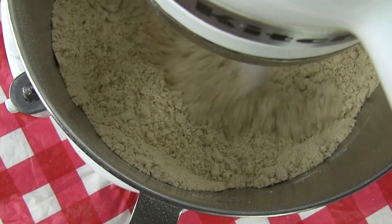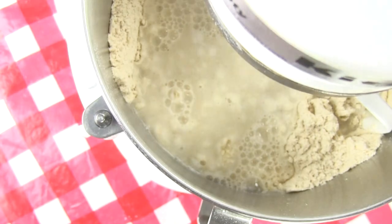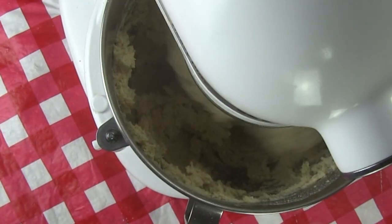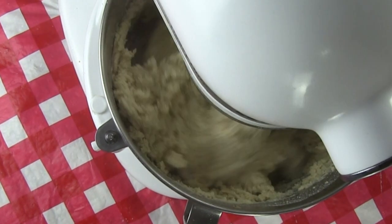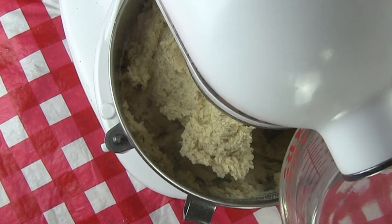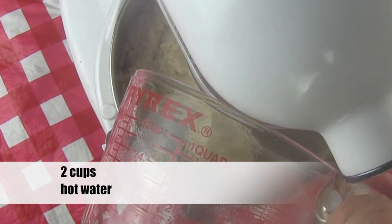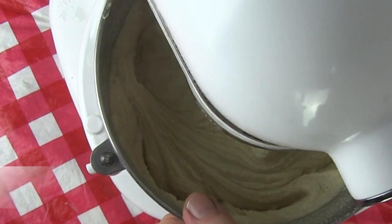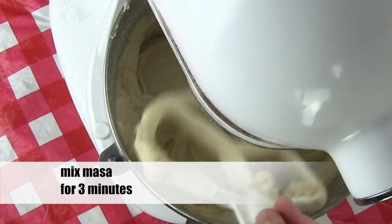Once the ingredients are completely combined, add 4 cups of very hot water. Mix the dough until all of the water is absorbed by the masa. Now add 2 more cups of hot water. Mix the masa for about 3 minutes, just long enough to combine all the ingredients to make a nice dough.